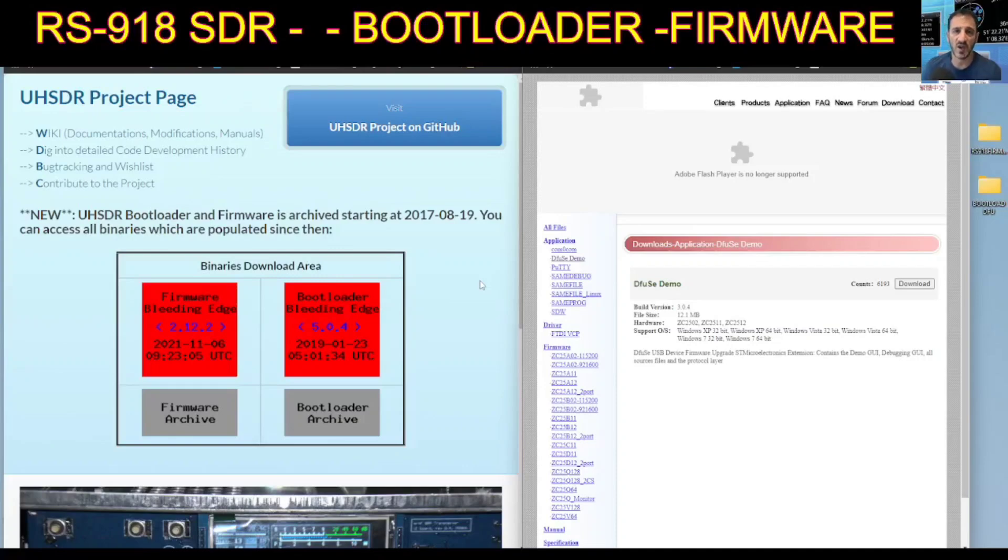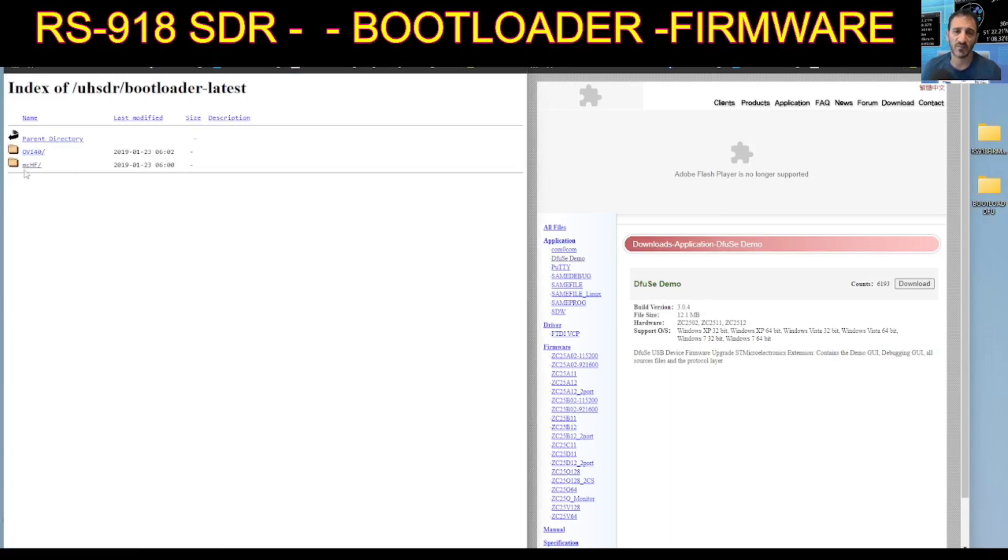To get our firmware and our bootloader file, we're going to need to go to this page here on the left, click bootloader, and then click MCHF. I'm going to just download what I did. On the bootloader I use the DFU system, which uses the USB cable. You just click that and put it into a file — I called it 'bootload DFU'.